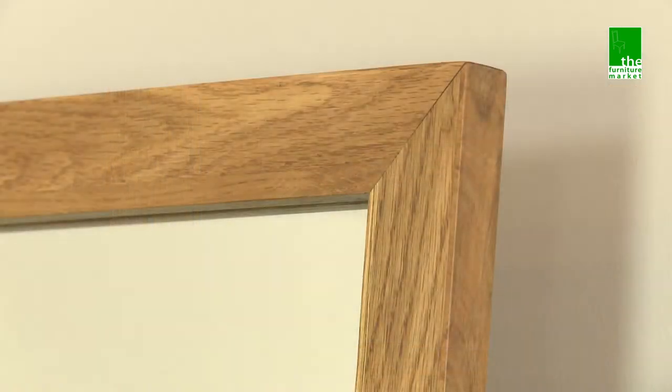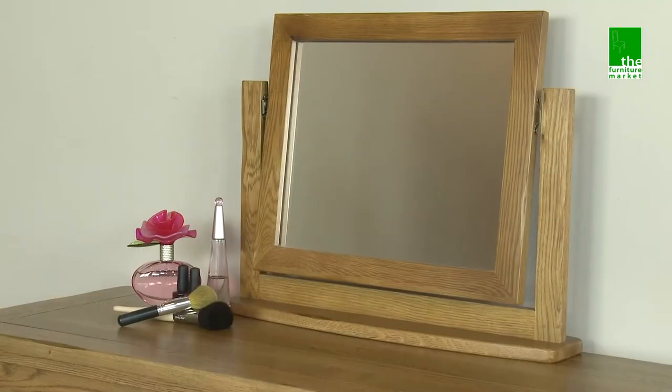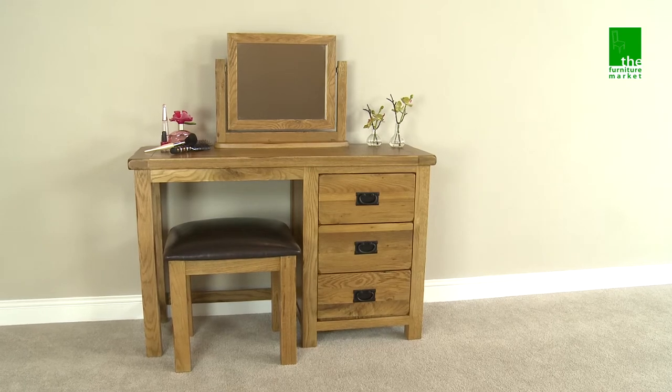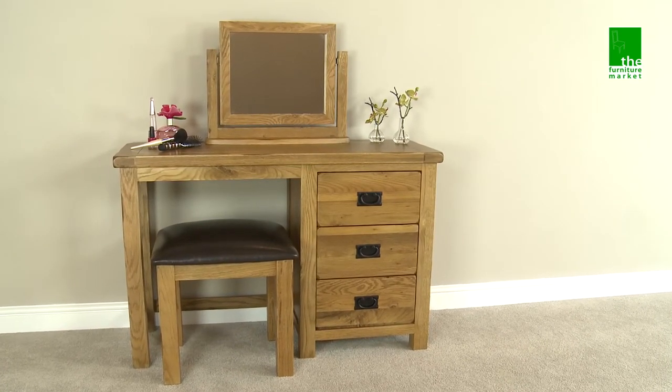The Rusticoke range has a natural oiled finish with medium oak staining. It oozes country charm from its rounded off edges to its natural knots and grooves, giving it a character you'll be sure to fall in love with. The Rusticoke Dressing Table Mirror looks fabulous when purchased as a set with our Rusticoke Dressing Table and Stool.